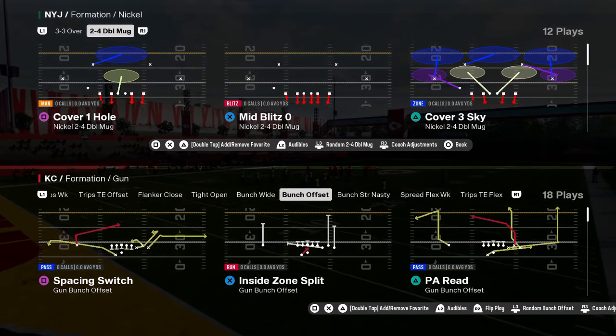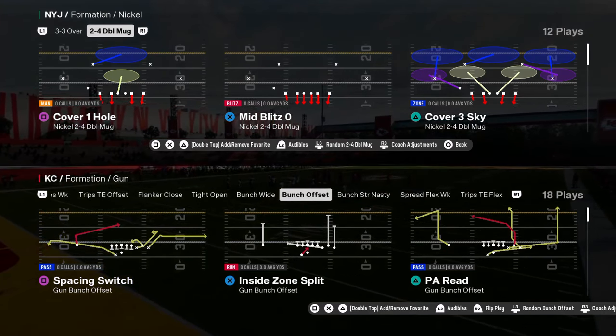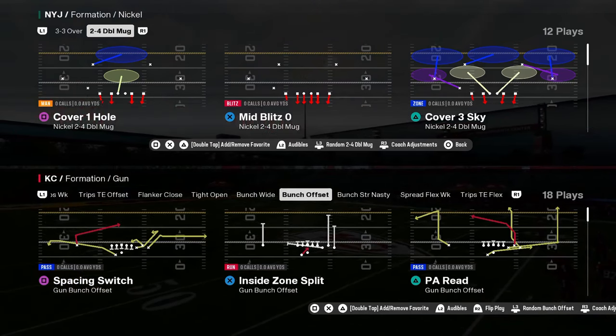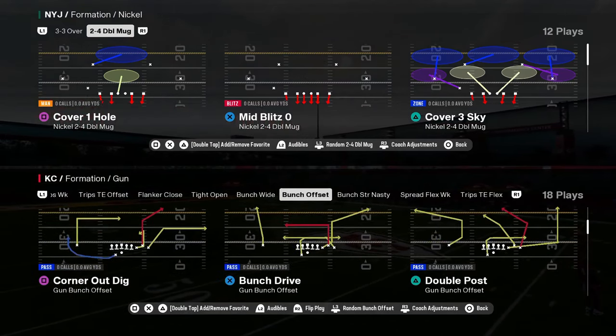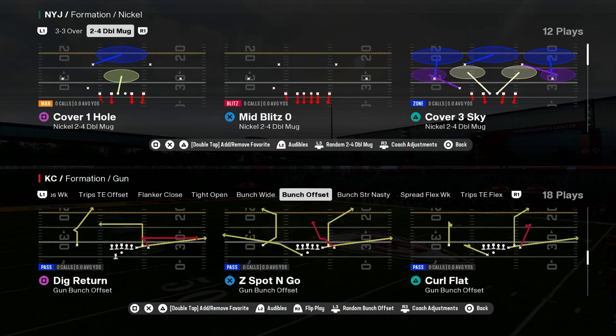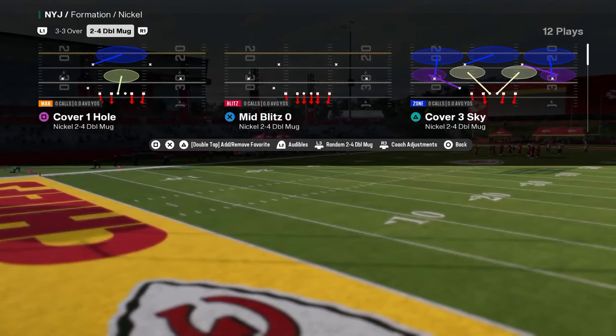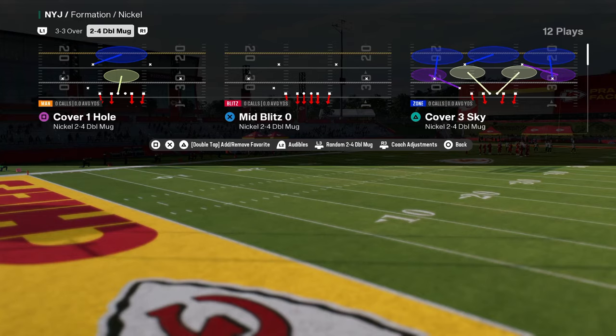The defense everybody is using in Madden 25: mid-blitz zero out of the nickel 2-4 double mug in the Carolina Panthers defensive playbook. If you guys want to get my full e-book on this, it is in our school community. We actually just dropped a couple different versions of it for you guys because there are slight differences depending on which one you're running.